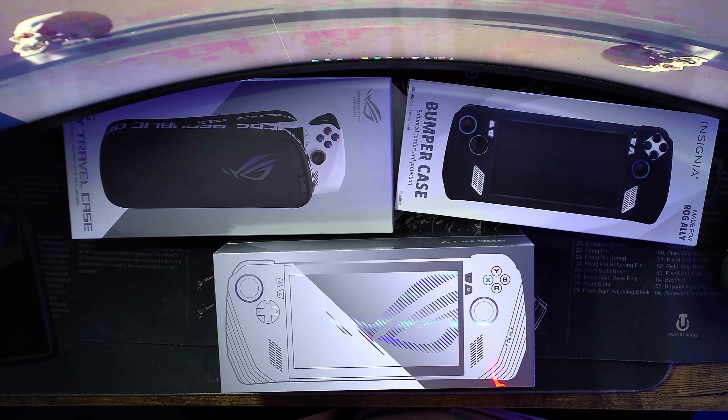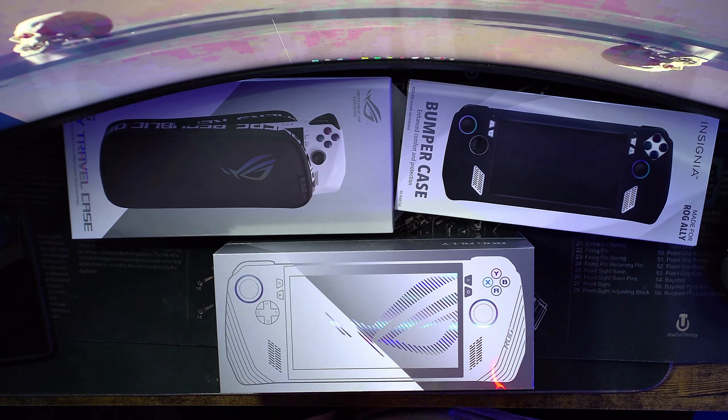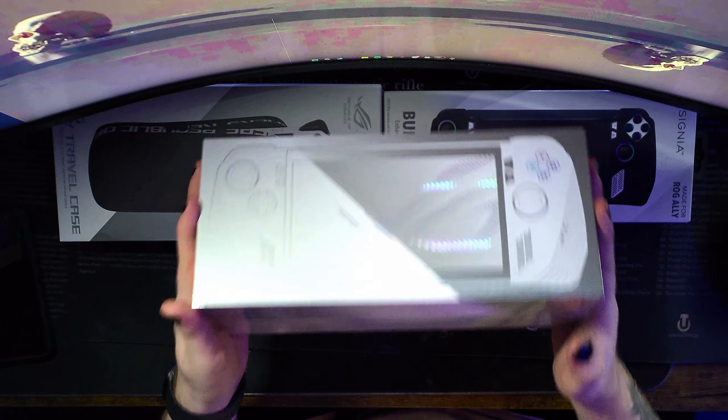What is up everyone, welcome to another unboxing on the channel! As you guys can see, I bought the ROG Ally. I saved money from the convention and I sold my PS5 to buy this — that's right, I sold my PS5 to buy this. And I got the accessories that I needed, so this is it guys.